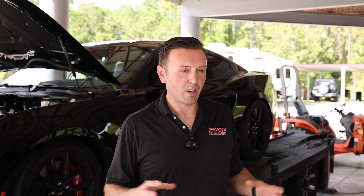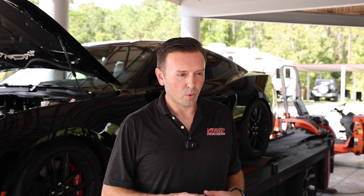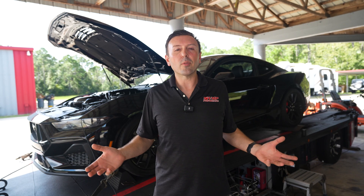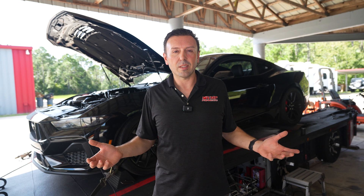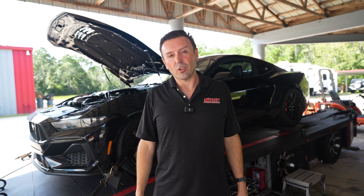All of these components are going to come together to make awesome power on this 2024 Mustang and allow for future upgradability, because you can never leave well enough alone. I'm going to run it on the dyno and show you what it makes.